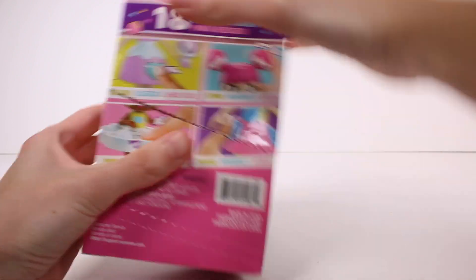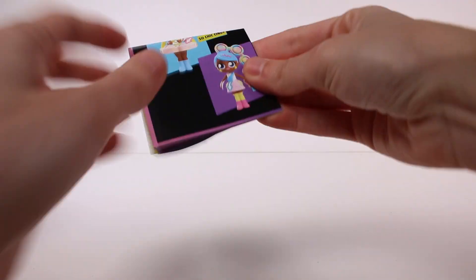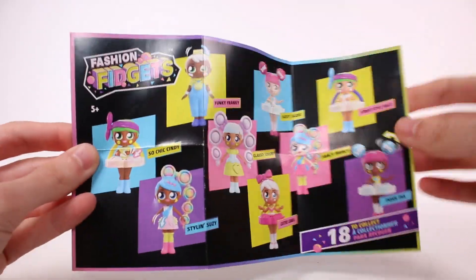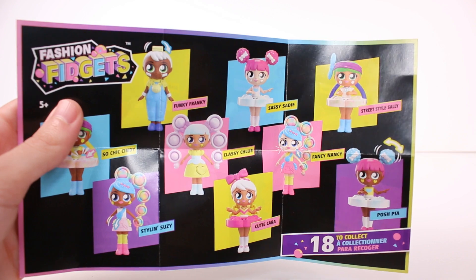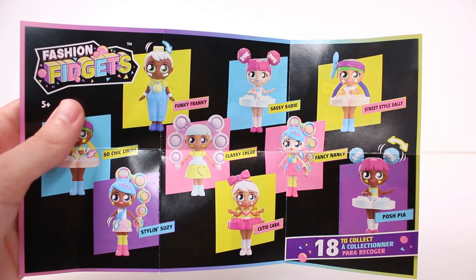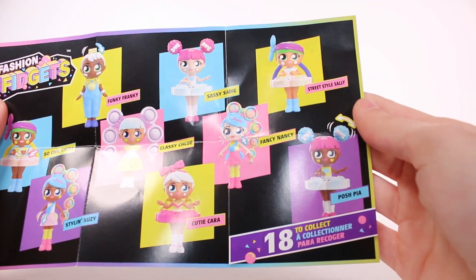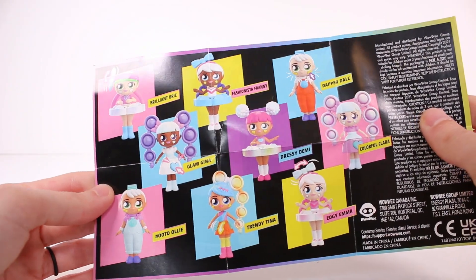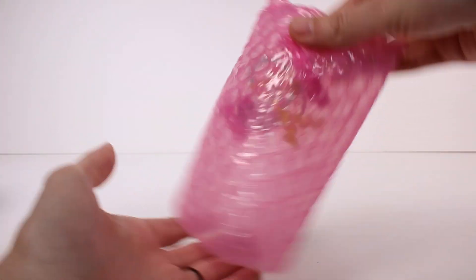Alright, first we have our checklist — it's double-sided. So we have the Fashion Fidgets. It's actually been really hard to find these; I've been wanting to find them for a long time. Look at all these different ones — the ones with the hair, the twisty hair, the poppy hair, and then there's some more on the back. So cute! Alright, let's see who we have.